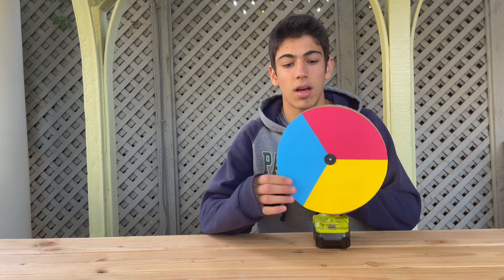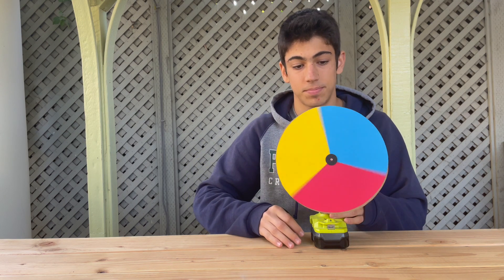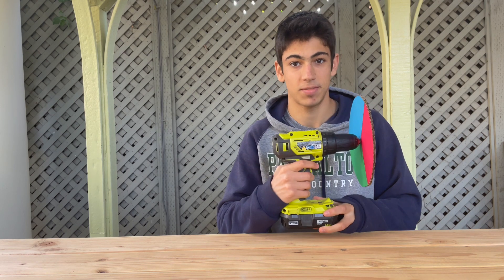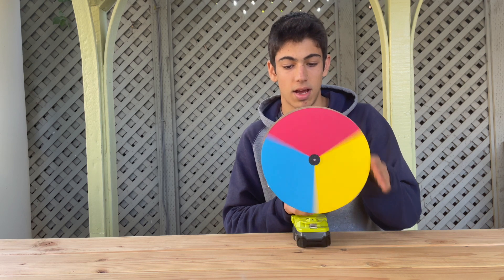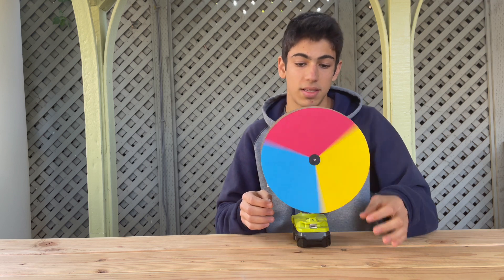He knew that artists had been using red, blue, and yellow paint for many years to create all the other colors. So what he did was create a color wheel with those three colors and spin it fast. And what he didn't have was a drill, which I will be using to spin this at high speeds.